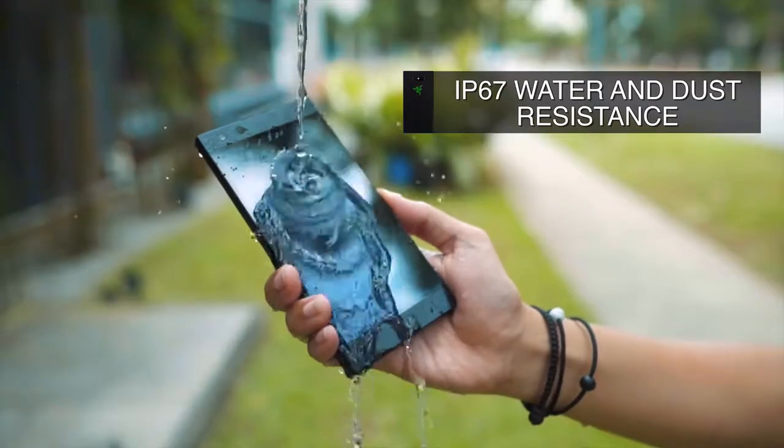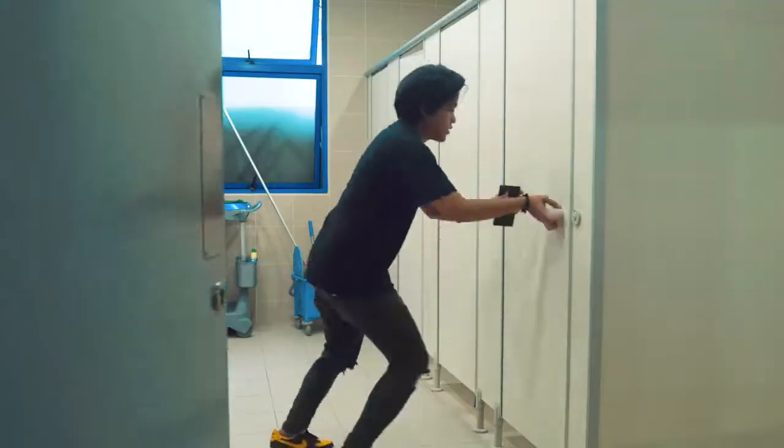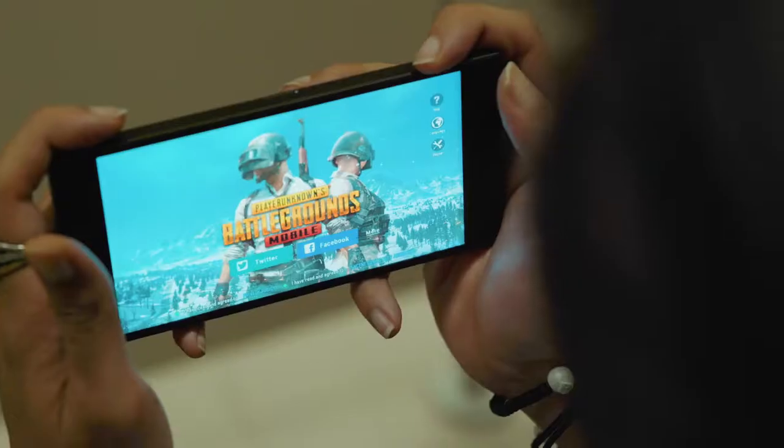And seeing that this is also water and dust resistant, it means that you can now play in the toilet without having to worry — because honestly, I'm a toilet gamer. You drop your phones in the toilet? Worst case scenario, I do. So the Razer Phone is initially known as a gaming phone, but Razer is trying to reposition this phone as a gaming slash lifestyle phone.